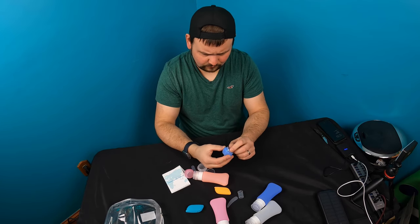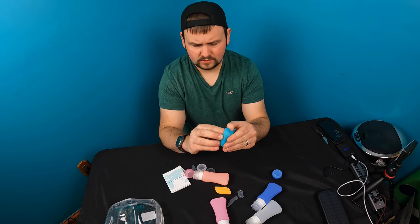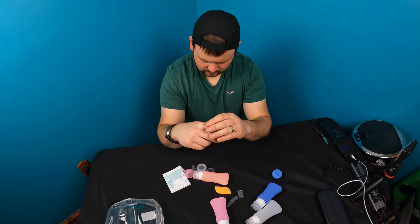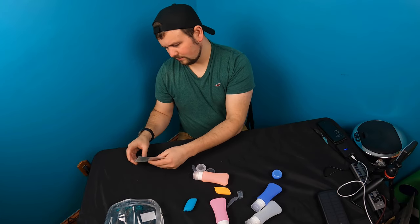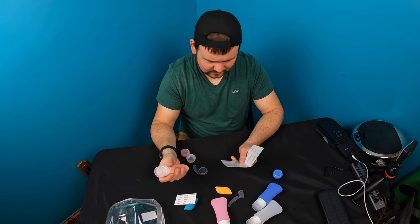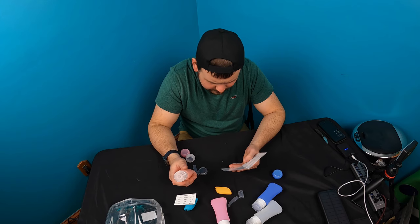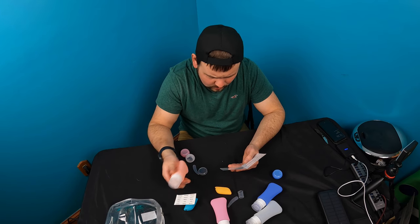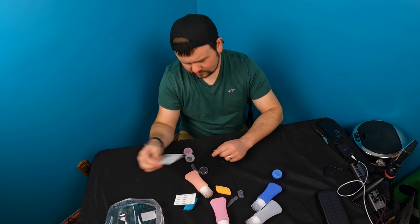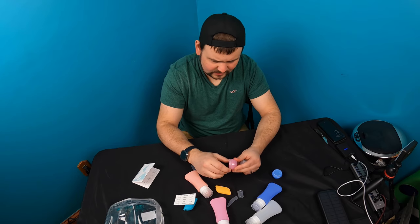This is actually going to be going in our bug out bag. Let me check the manual — it gives you decals for lotion or whatnot, so you can label each bottle. You can put water, lotion, shampoo, all kinds of stuff in each different one. That's actually a plus — different lotions, chapsticks, different stuff you can put in each one.